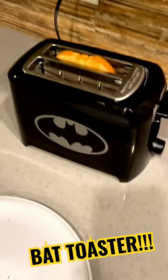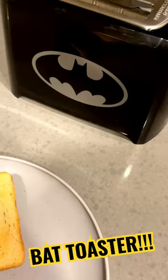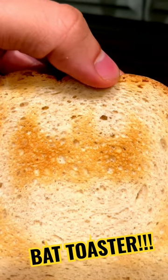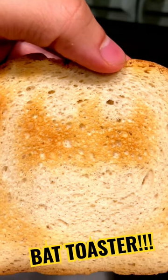Now we wait. Alright guys, moment of truth — oh there it is! We got a bat symbol right here. Bat symbol — that's so cool!